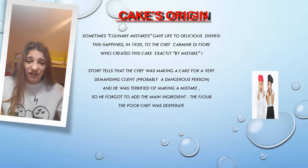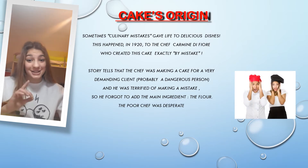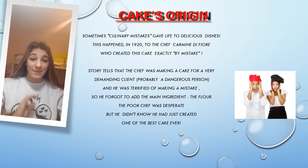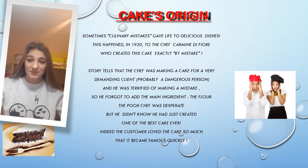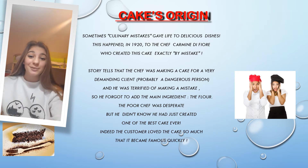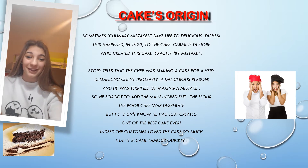The poor chef was disperated, but he didn't know he had just created one of the best cakes ever. Indeed, the customer loved the cake so much and it became famous quickly.